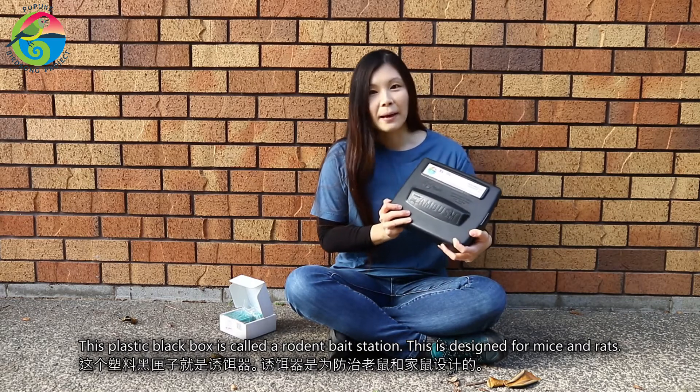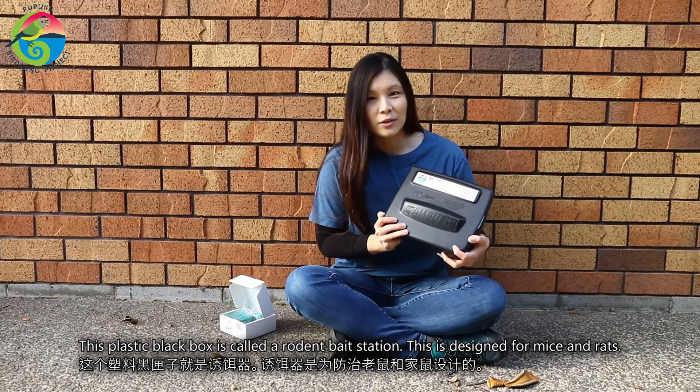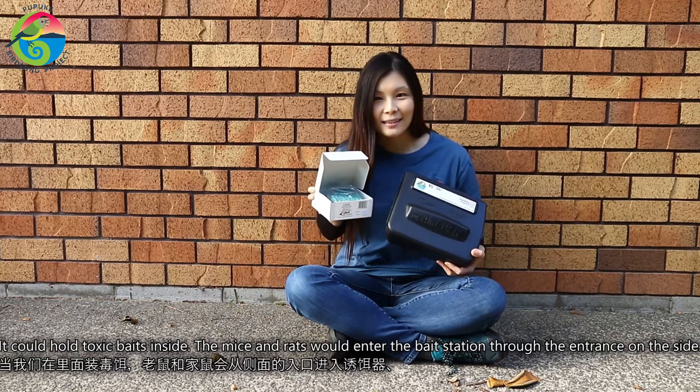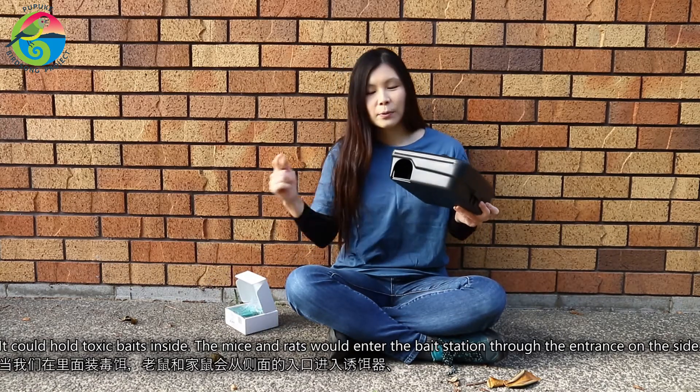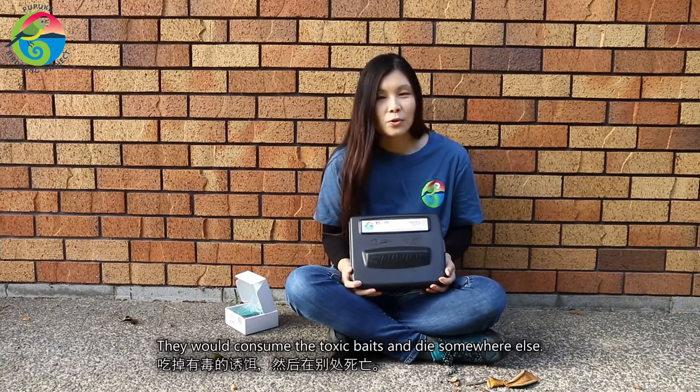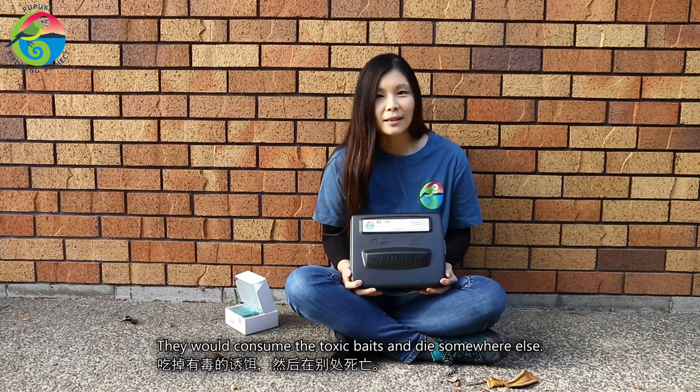This plastic black box is called a rodent bait station. This is designed for mice and rats. It holds toxic baits inside. The mice and rats would enter the bait station through the entrance on the side, consume the toxic baits, and they would die somewhere else.